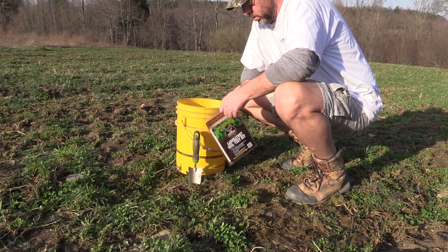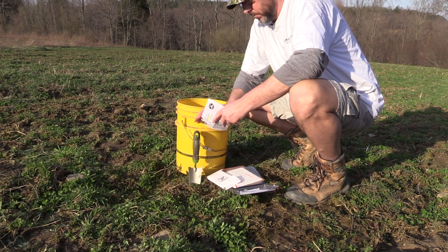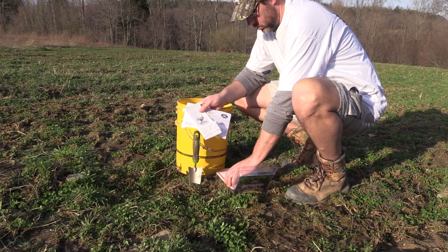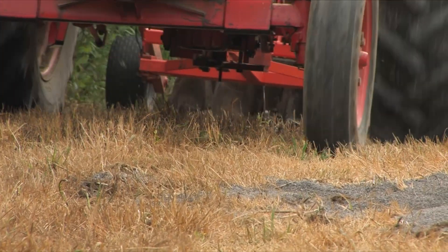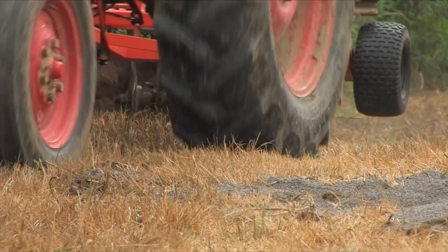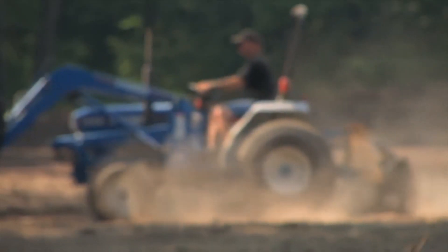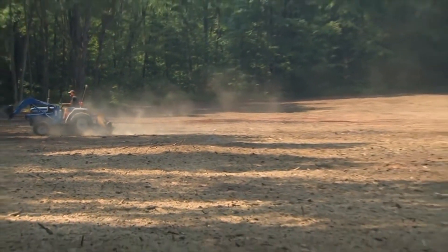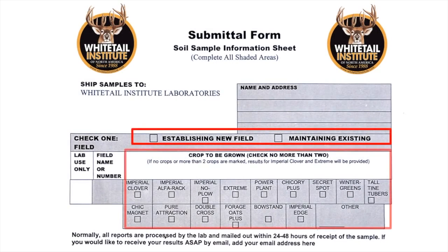The Whitetail Institute soil plot kit contains three things: an information sheet, a pouch for putting your soil sample in, and a pre-addressed envelope for sending the sheet and pouch back to the Whitetail Institute lab. If you are getting the seedbeds ready to plant, try to decide what you'll be planting before you send in the soil sample. If you tell the lab what forage you're planning and whether you are planting or maintaining the plot, the lab can make very precise recommendations. With the Whitetail Institute soil test kit, this is very easy — just check the appropriate block on the information sheet.